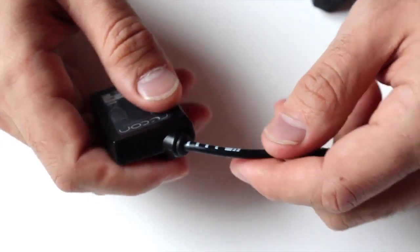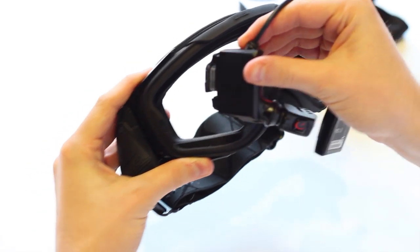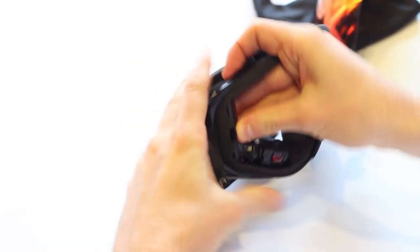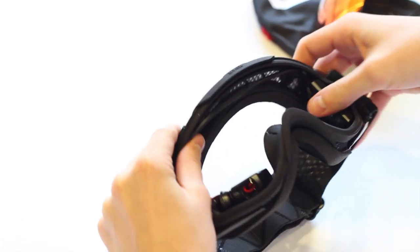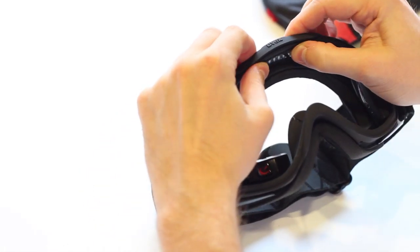To fit it into the goggle, you can adjust the length of the cord by pushing gently or pulling. The next step is to install the heads-up display into the right side of the goggle by snapping it in. Then, you do the same with the battery on the left-hand side of the goggle. Finally, you click the cord up into the top of the frame.